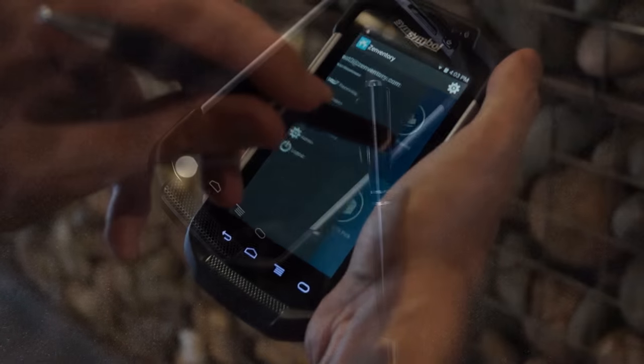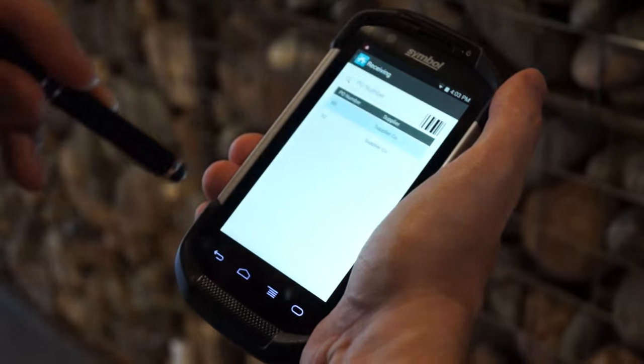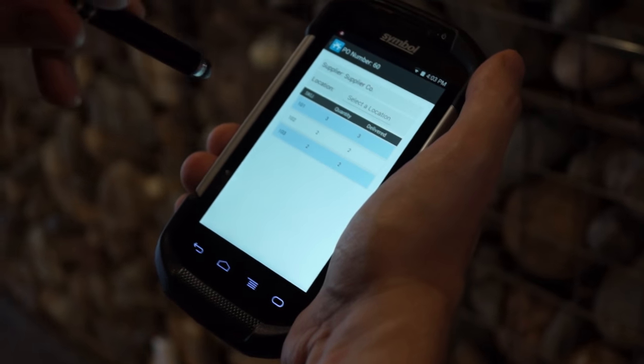The stylus is sold separately, but we found that you can use a basic capacitive stylus that you can find on the ends of pens — you can find them in the dollar store or any tech supply store.